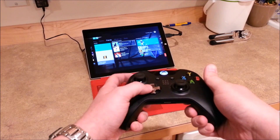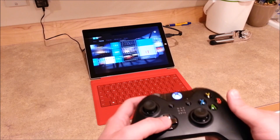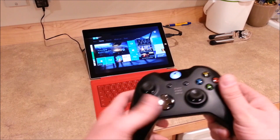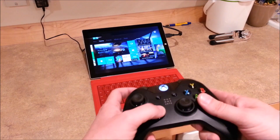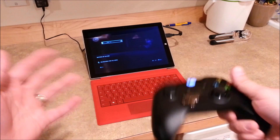Hey everyone, this is Sean, and what I'm about to show you today will absolutely blow your mind. What you are seeing here is not the Windows Start screen — this is Xbox One on the Surface Pro 3, wirelessly. Let me show you really quick: this is the Halo 5 multiplayer beta, just as an example.